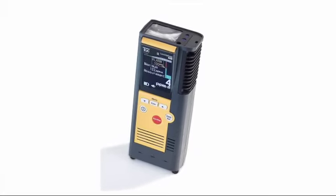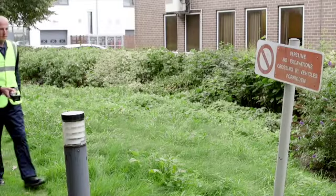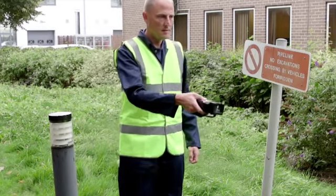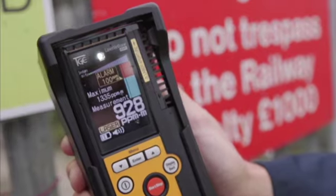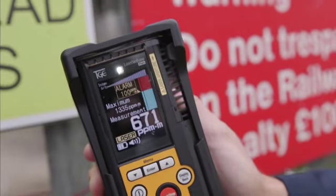LMM is a portable methane detector which works at distances of up to 100 meters. This improves operator safety as well as increasing speed of response to potentially hazardous situations. LMM responds in 0.1 of a second, significantly increasing the speed with which an engineer can scan an area, improving safety.